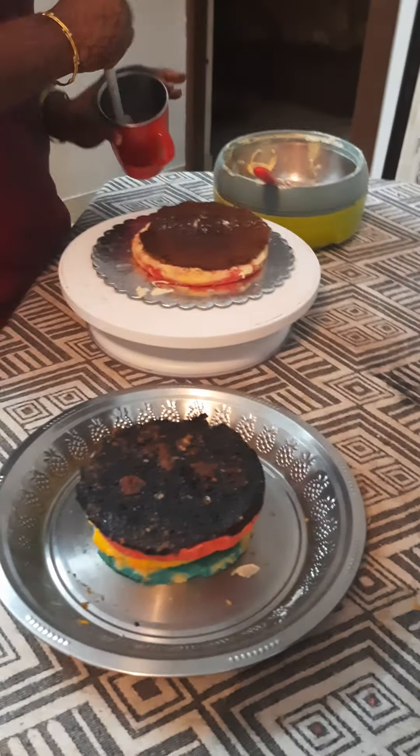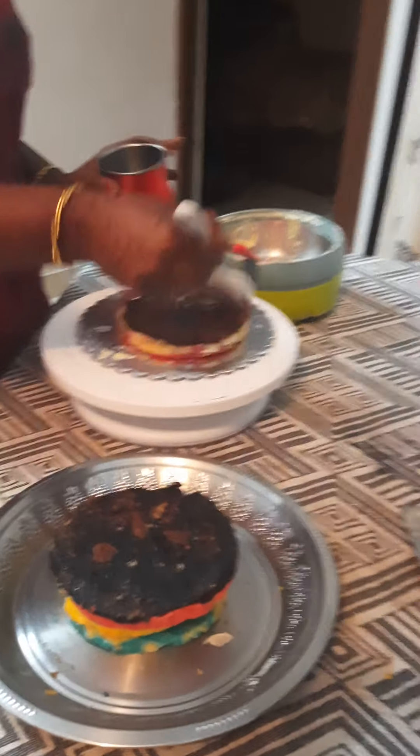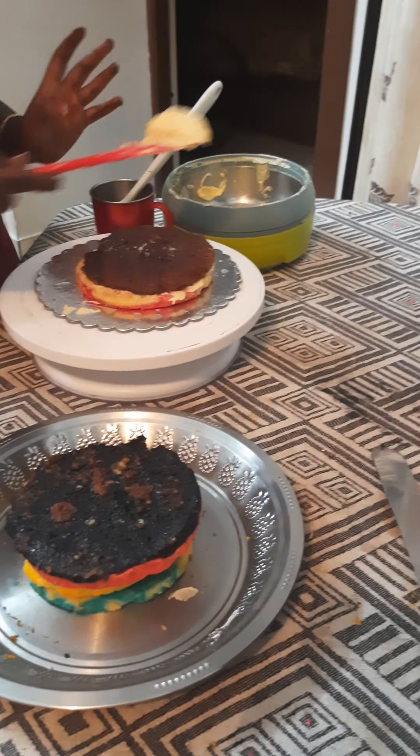Next is sugar syrup. You have to dip in a little sugar and water — that's the sugar syrup. Then buttercream, again buttercream.